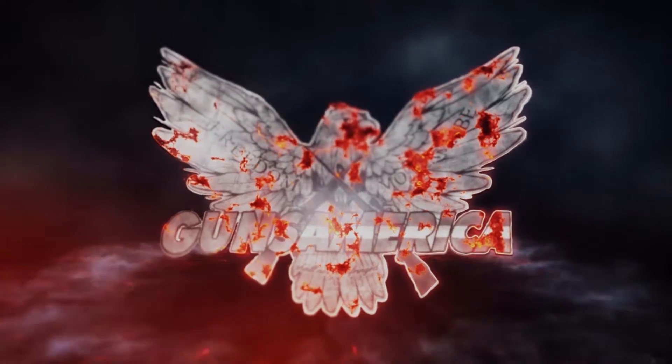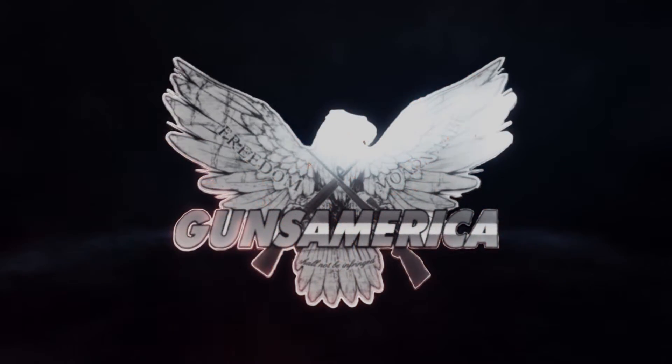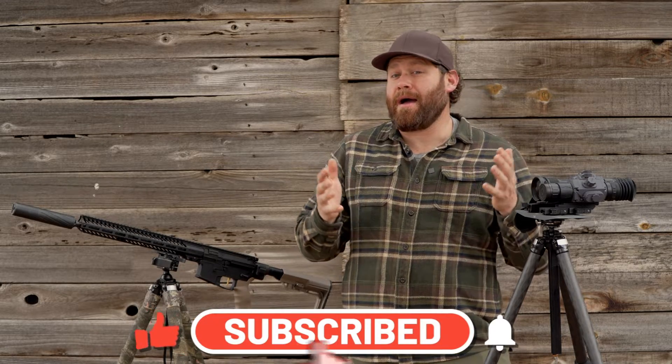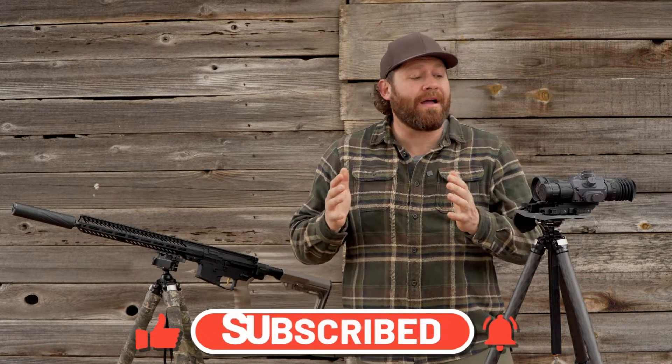Have you ever wanted to have a superpower? If you've ever wanted to have a superpower, I'm here today to tell you that you actually can pay for one. And that's pretty wild when you think about it. What we're talking about are thermal imagers.